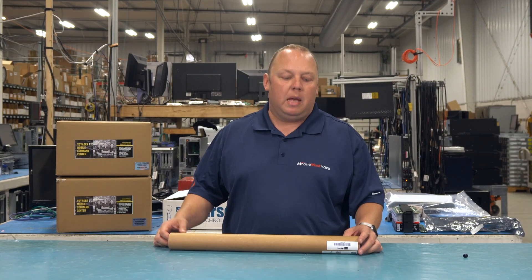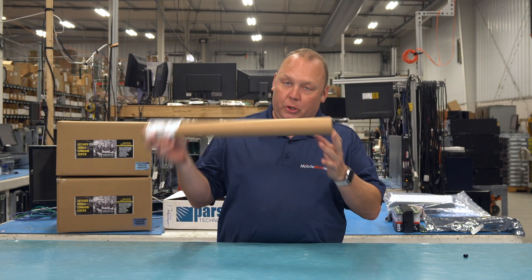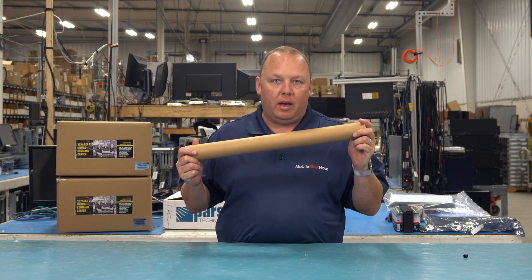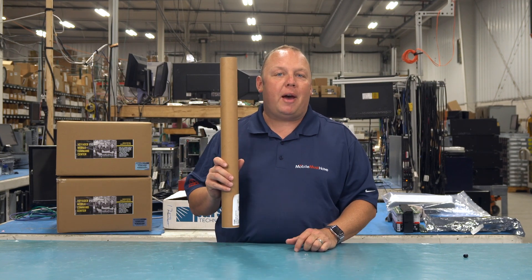Hey guys, Eric from MobileMustHave.com. Today we've got a really cool unique product from Parsec. Inside this little tube is a 20 inch by 20 inch antenna ground plane that gives us a lot of installation flexibility for mobile users. Come along with us and we'll tell you all about it.